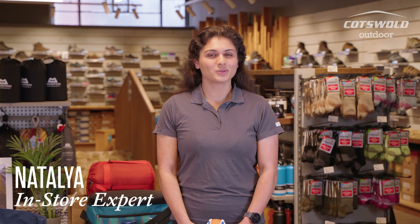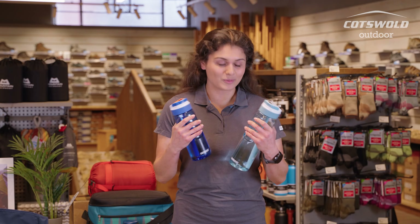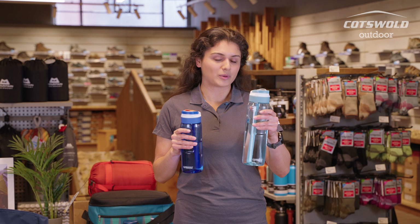Hi, I'm Natalia from the Cotswold Outdoor Store in Horsham, and I'm here to talk to you about the Kambuka Lagoon water bottle. These bottles that I have in today are actually mine — I have one of the 750ml and one of the one litre one.